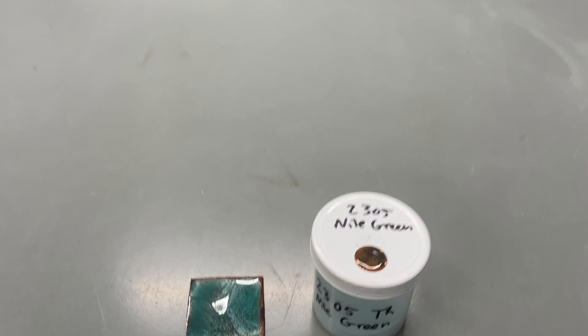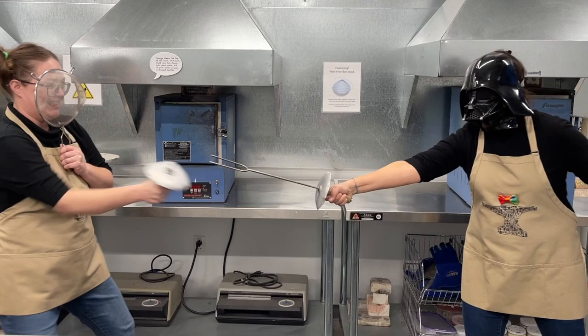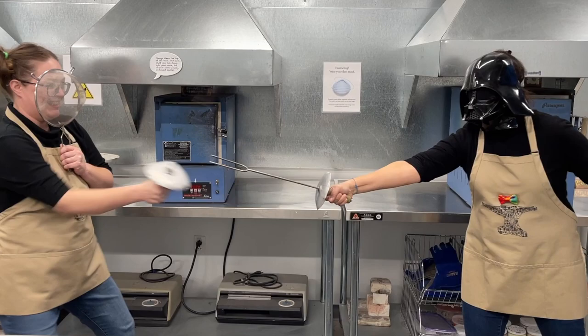We hope this video has been useful and that you enjoy your enameling adventures. And again, please do not fence with your enameling forks.